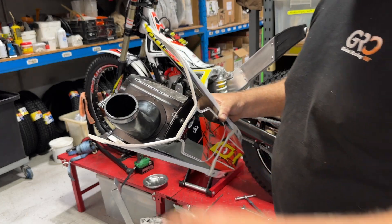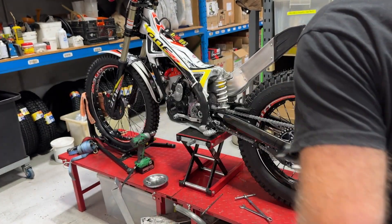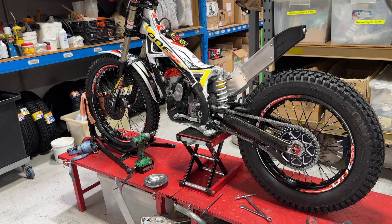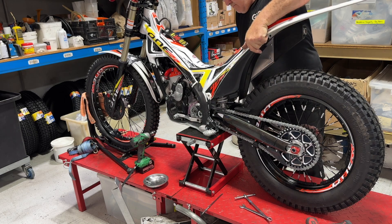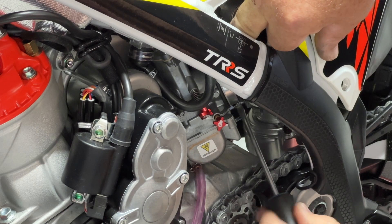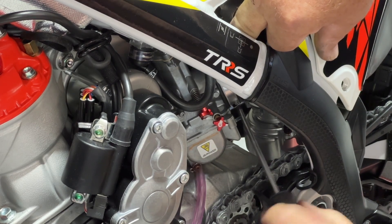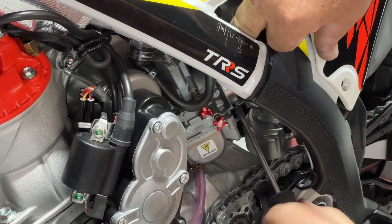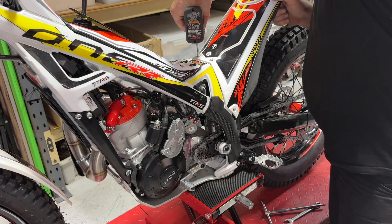We're pretty much good to go. A little lube on the inside of that airbox manifold always helps it slide on. I'd usually fit this from the left side but because of the camera I'm doing it from the right — it still goes on easily. Don't forget that little clamp on your carburetor, then the four M6 bolts to hold your airbox on and you're good to go.